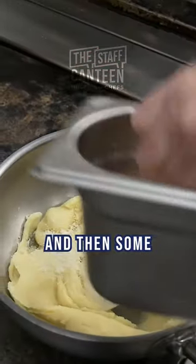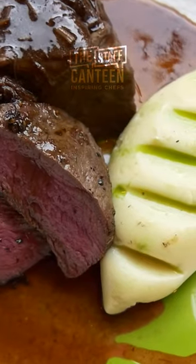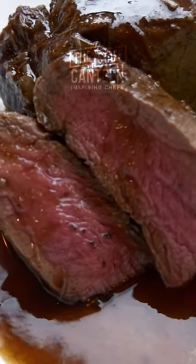And then some Parmesan cheese to bring out the flavour, so it adds an intensity to the dish. And here is our red wine braised shoulder beef with roasted rump, truffle and Parmesan mash, and parsley oil.